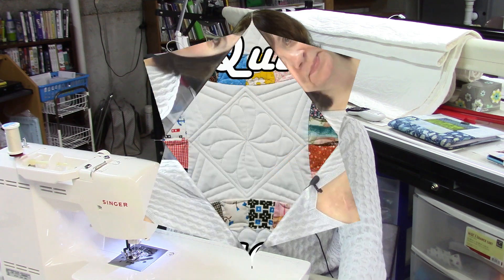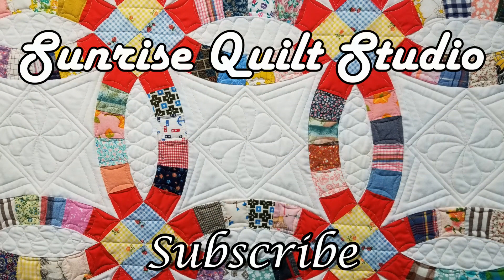I hope you enjoyed this video on the Old Maid's Puzzle block and I hope you'll join me again next week for block number 20. If you like this video, please click the like button and don't forget to subscribe and click the notification bell so you'll be notified when the next video comes up. The written instructions for this block are on my blog — click the link in the description box below for the PDF. You can also follow me on Instagram at Sunrise Quilt Studio. Stay safe and healthy — I'll see you in the next video. Thanks for watching!